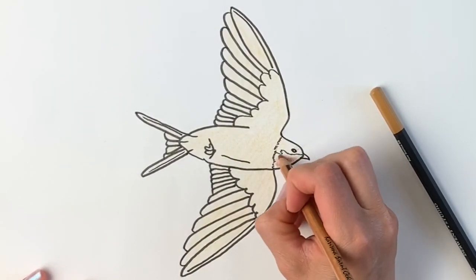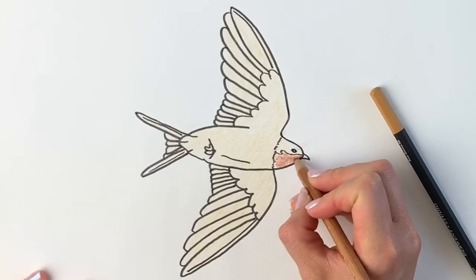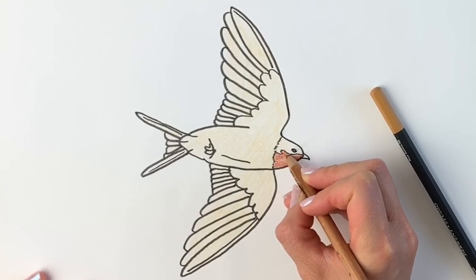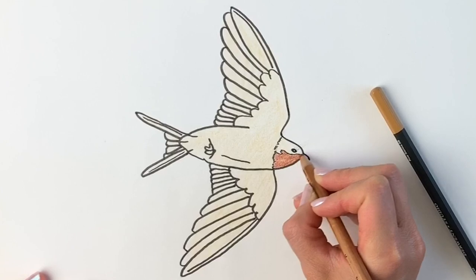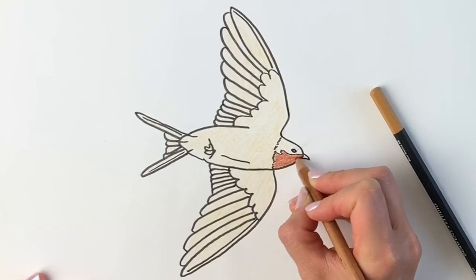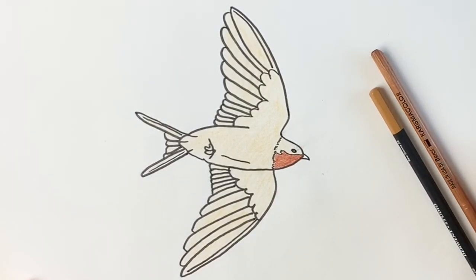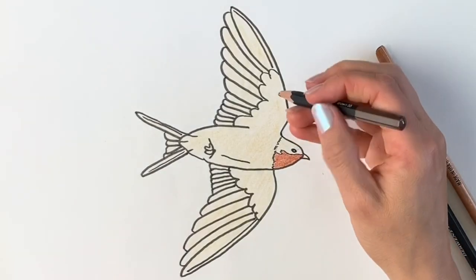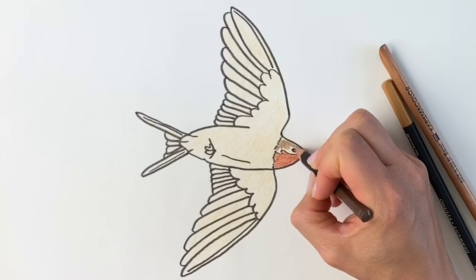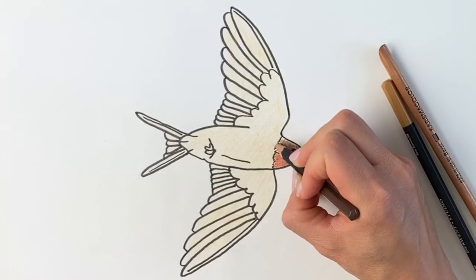Next I'm going to use the burnt ochre — the reddish brown — just for underneath the head here. I'm going to press a little bit harder with this one. Try to colour in the same direction, so I'm using lots of little circular strokes diagonally. Now I'm going to use a brown and go over all the darker areas — there we go, we've covered up my mistake!